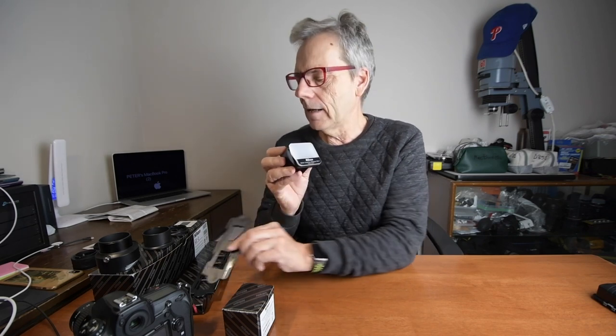Earlier, prior to the ES2, there was a Nikon ES1. That has some advantages. It doesn't have one of these holders to actually slide in and out — it is really for photographing slides. Yes, you can put in strips of negatives, but there's nothing to protect the negative as you put it in. The advantage of the ES1 is that it does actually take thick plastic mounted slides, and you can just slide that in and do one slide at a time, then connect that to your macro lens.